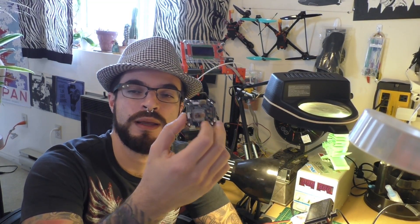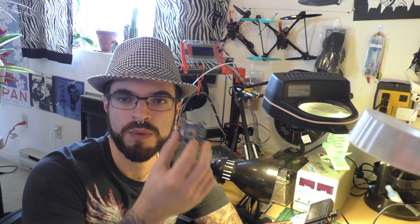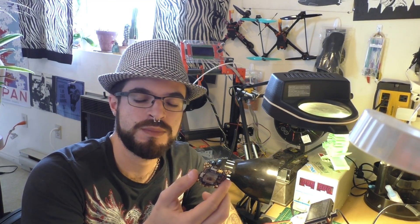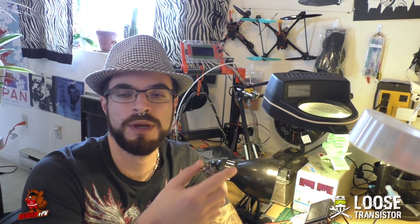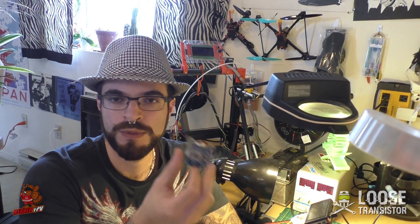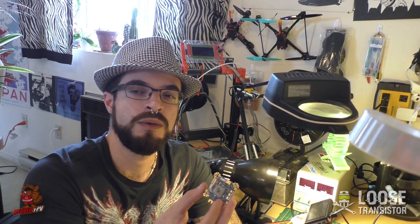Hello YouTube and welcome back to the Loose Transistor channel. I'm your host Lucas and we're back today with another video, this time to talk about the AirBot Omnibus F4 Fireworks. This is one of the boards that AirBot sent me to basically create a target for in Butterfly, debug some stuff, and test it out. I'm going to be doing a review for you guys of the board, which I'm going to be putting in one of my Hyfe 6-inch builds.